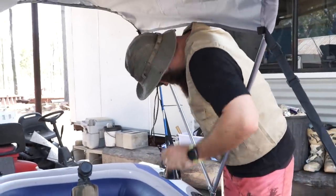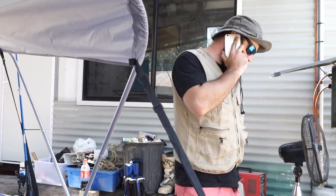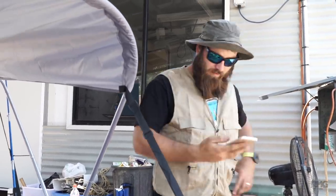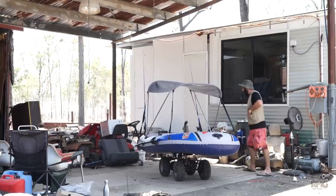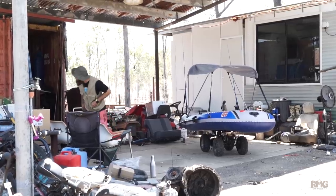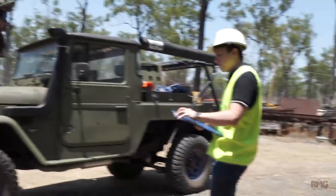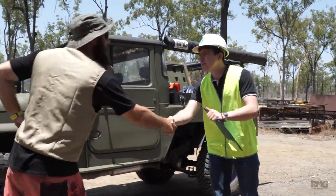Hang on boys - oh, we don't need one then. I don't feel safe having a safety inspector here, it's more unsafe to have him here. Spud, where you going? We got a safety inspector coming. Hey, how are you mate? Just a safety inspector - I'm here for Sick Puppy four by four.